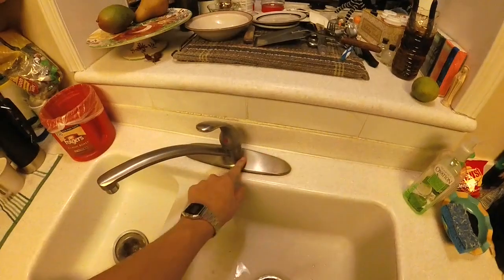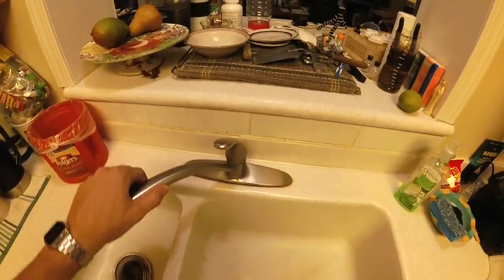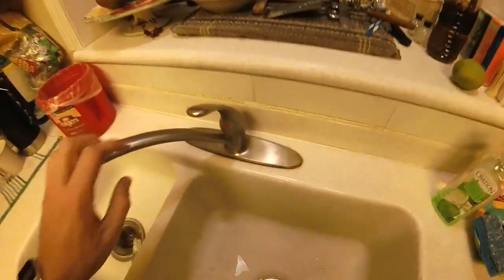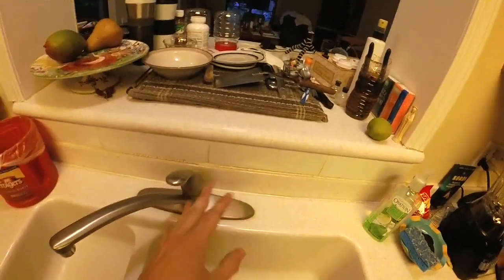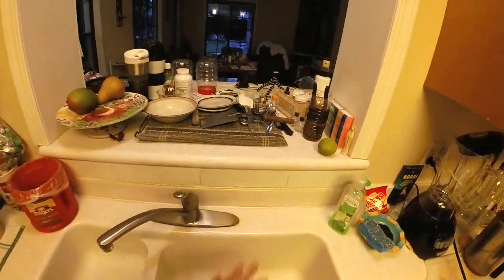So what I'm talking about is the base of your sink faucet becomes loose over time. Usually it's from adjusting the water on and off or the knobs — it just loosens up over time. This has a seal over here, and once it loosens up, water ends up seeping underneath, which over time can damage your kitchen cabinets as well as the wall behind it.